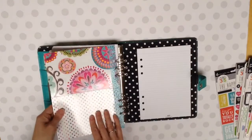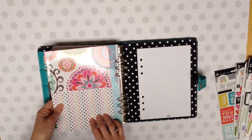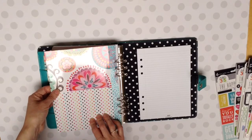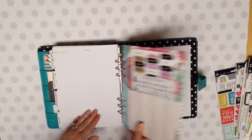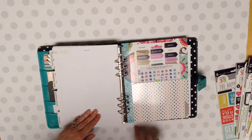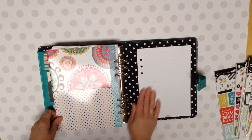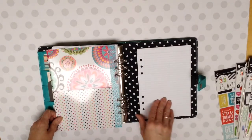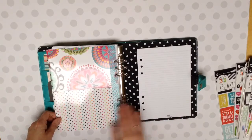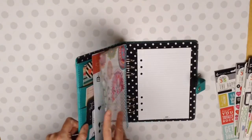This is a folder that I made myself out of a file folder. And I think I got this file folder from Dollar Tree. So I made that and just put washi on the side and punched it so it would fit in here. And then I kept my Simple Stories notepad in the back here. But anyway, that is what I did to my Happy Planner.